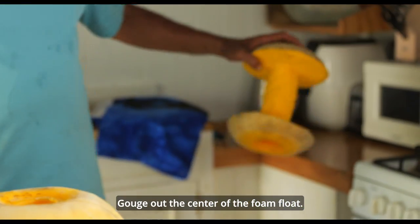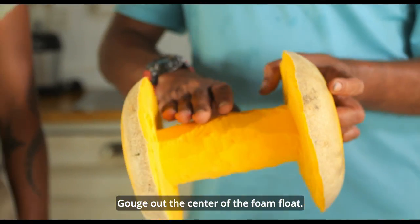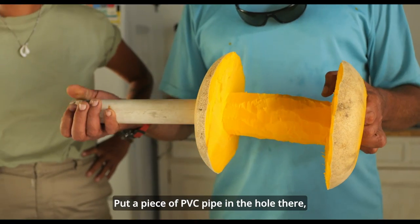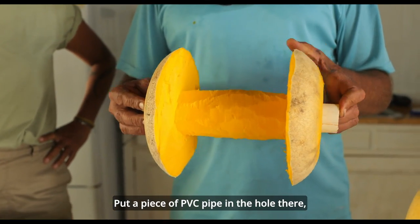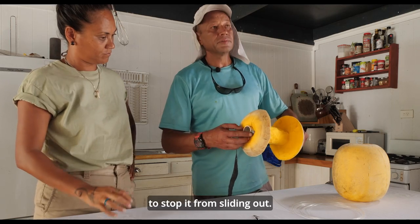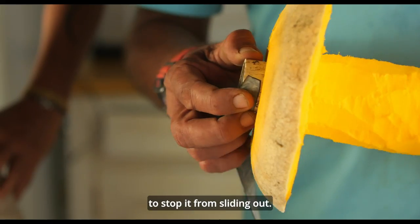Gouge out the centre of the foam float and smooth all surfaces. If you want to make it rigid, put a piece of PVC pipe in the hole and tie in the tube on the ends to stop it from sliding out.